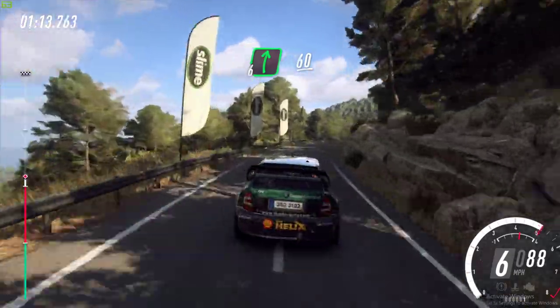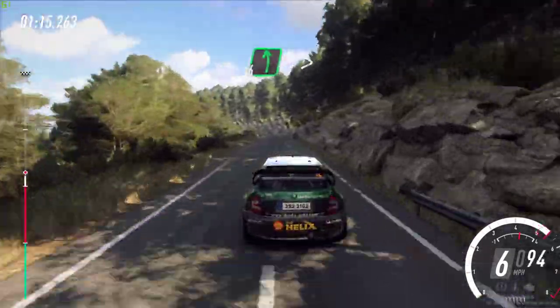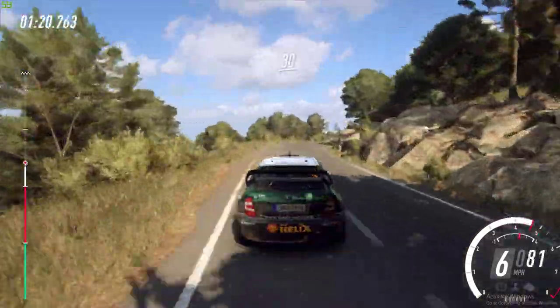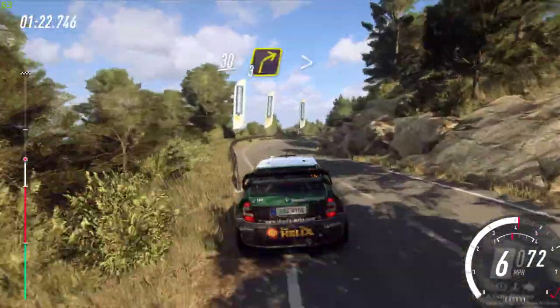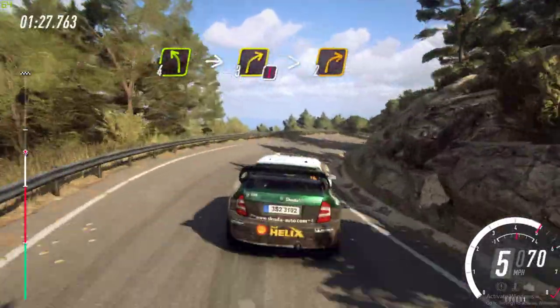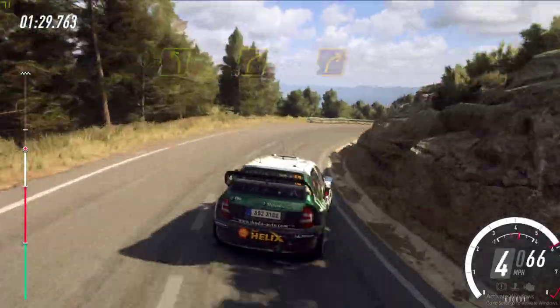60, 6 left long tightens 4, into 6 right, keep left of a 30, 30, 3 right tightens, into 4 left long, into caution, 3 right long tightens 2, 100.